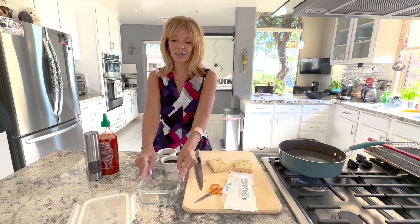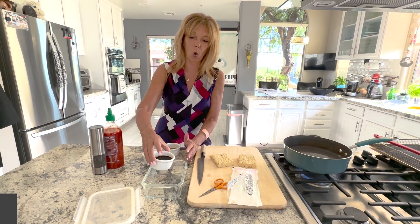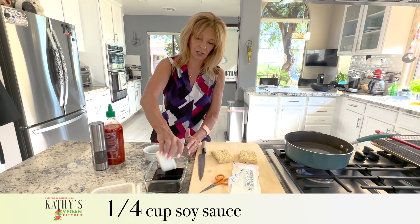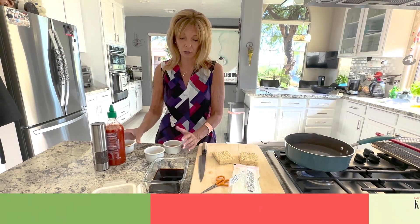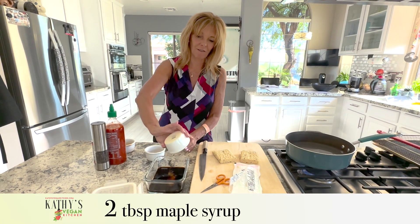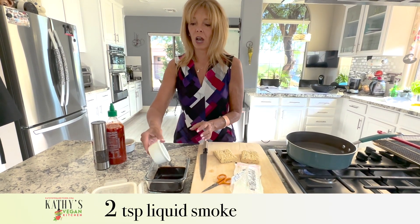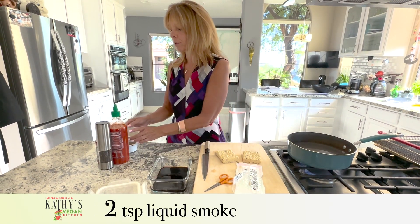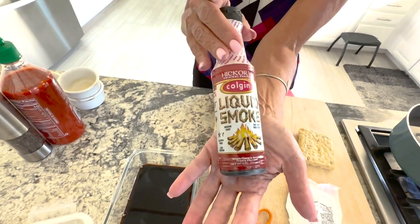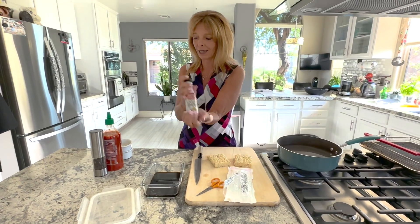We have a container here and you're going to make a marinade. The marinade has a quarter cup of soy sauce — you can use tamari or liquid aminos. It has two tablespoons of maple syrup, two teaspoons of liquid smoke. Liquid smoke looks like this; they have hickory, mesquite, and all different flavors. I picked hickory because I like that one best.